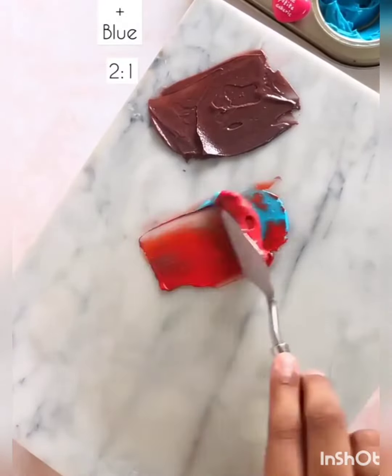This is the lavender — I will not use lavender for this. Let's try this for a while.